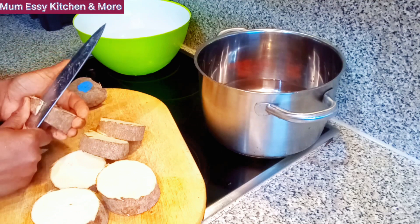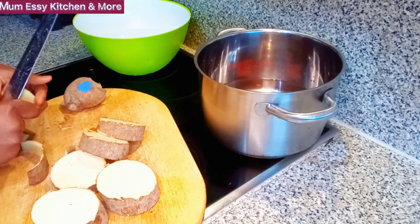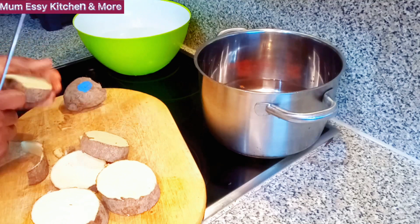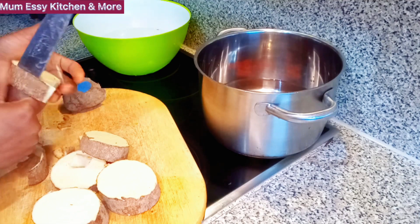Now I'm peeling off the skin of the yam. I'm doing this just to show you how I peel my yam, because I know I've made some yam videos but I don't think there is a place I showed how I peel my yam. You can see me cutting off the skin — this is how I learned to do it on my own.